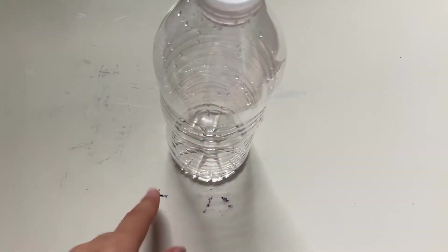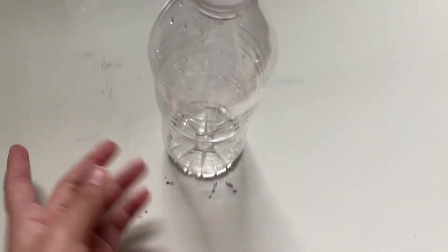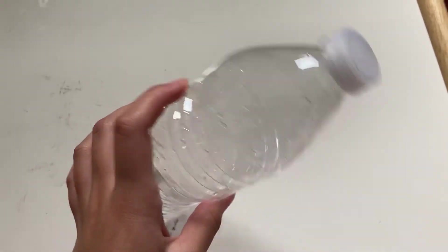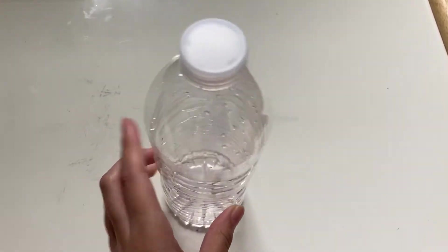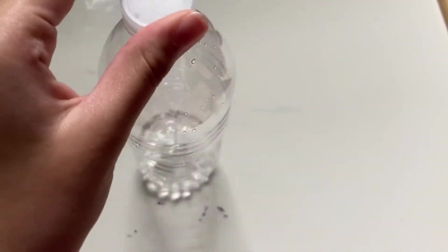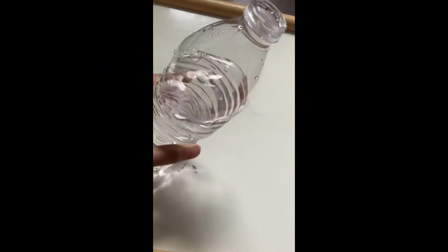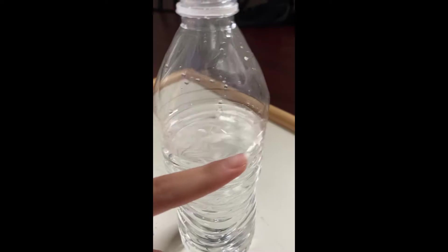Hi guys, today I'm going to show you how to color water without any food coloring, and while I show you that I'm going to make a DIY water bottle fidget toy. So I took the label off and you're just gonna fill it up with water — I filled it up to about here.